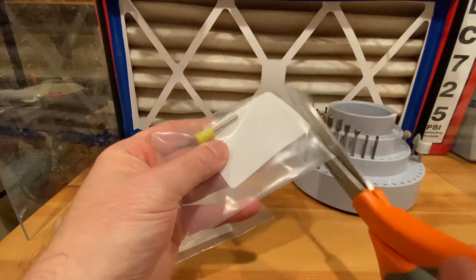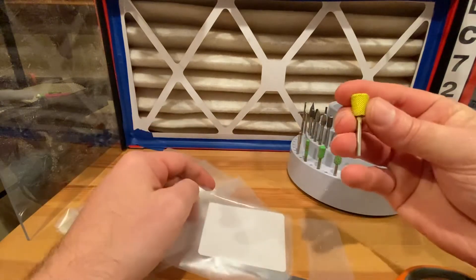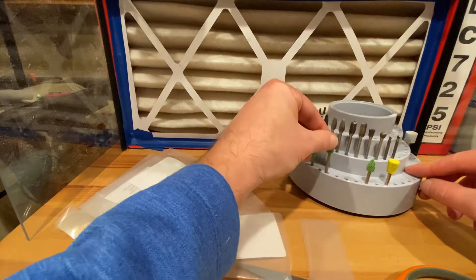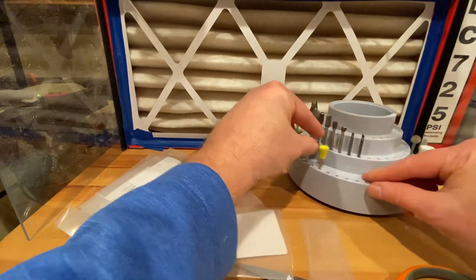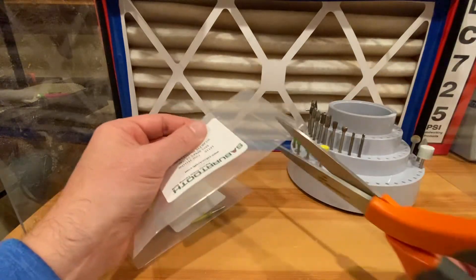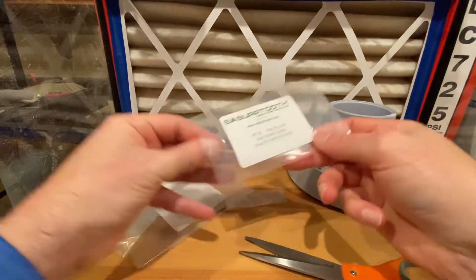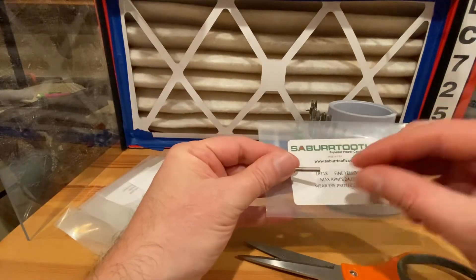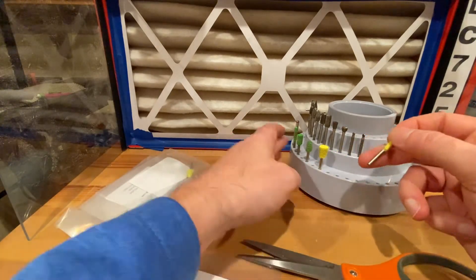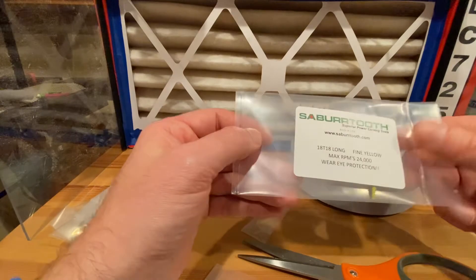Let me grab my scissors and open this up. So here we have the fine yellow dovetail — there were a couple times I found myself wanting a dovetail shape, so that's a new burr for me. And then there's something that's sort of a modified teardrop shape, and I think one is a long flame — yeah, this is a long flame.